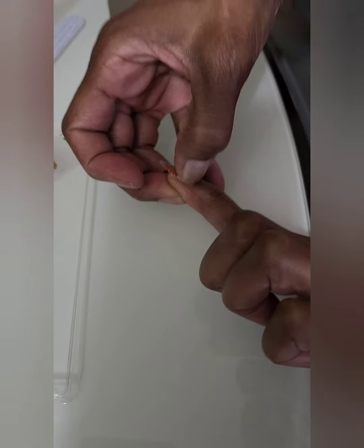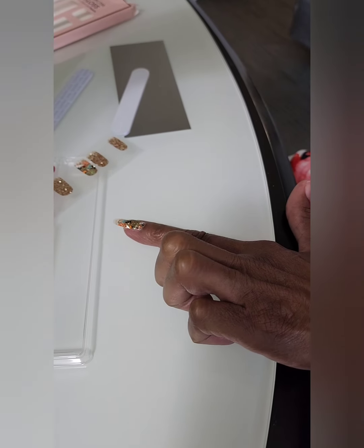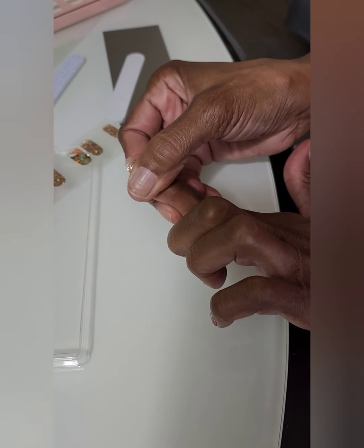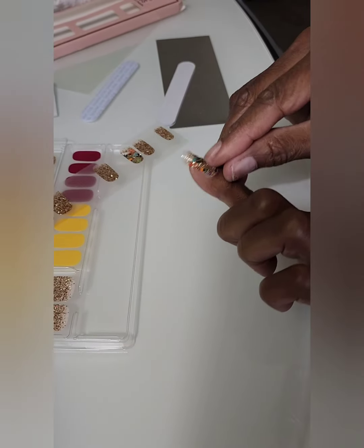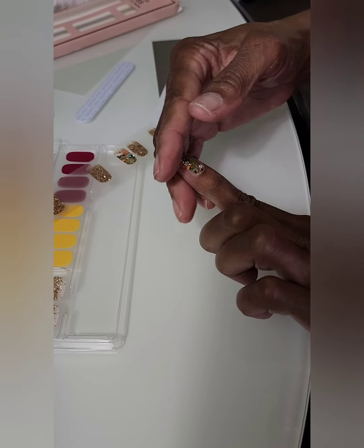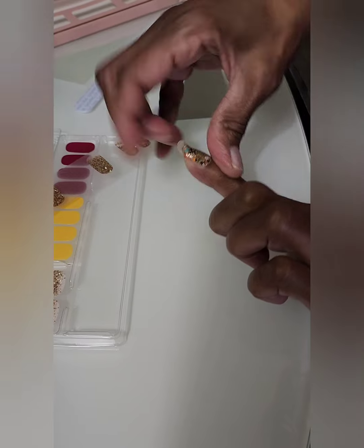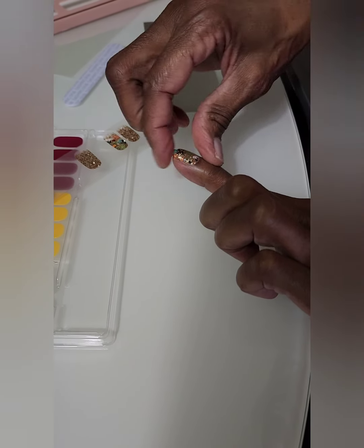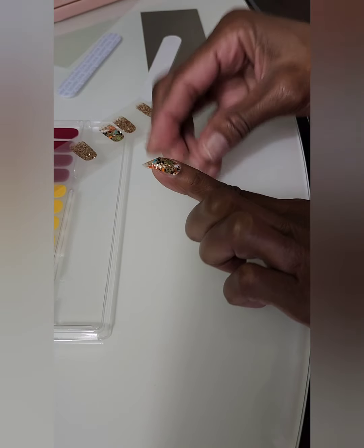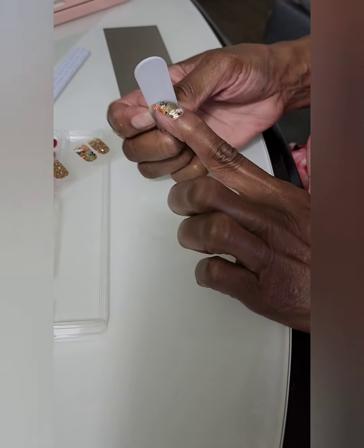Stay close to the cuticle and press it down. Then you can either cut the excess with scissors, or I bend it over the nail to give me an outline. Don't just start filing right away because it gets caught up.